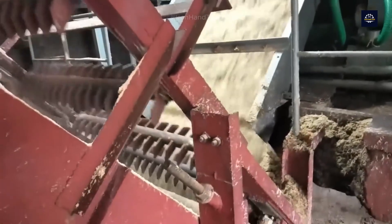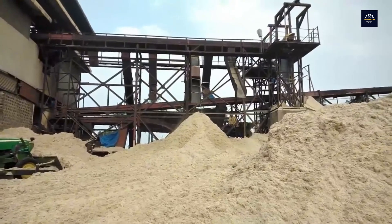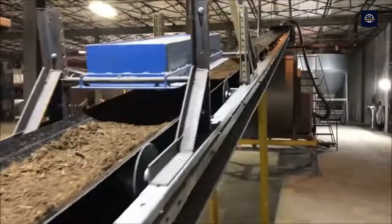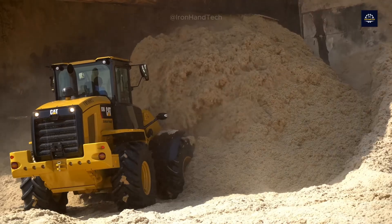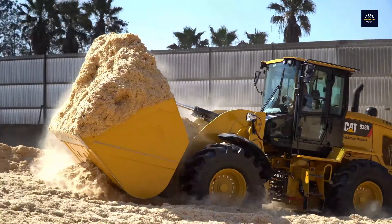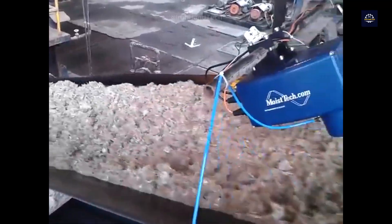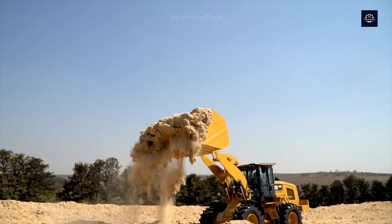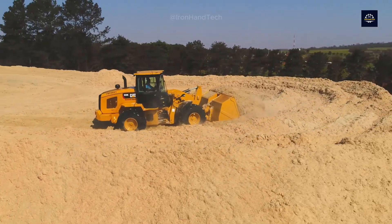Conveyors carry the bagasse to storage areas where it is prepared for further processing. Since there is still water inside, the bagasse must be dried to reduce the moisture content. This step is important to increase the calorific value and make recycling easier. Bagasse can be spread out in the open to dry in the sun, or in modern factories, large rotary mechanical dryers or fluidized bed dryers are used for faster and more uniform drying. After drying, the moisture content of the bagasse is reduced from about 50% to less than 10%, making it ideal for use as a raw material.